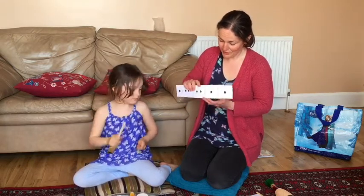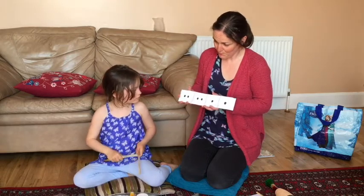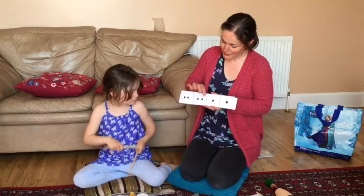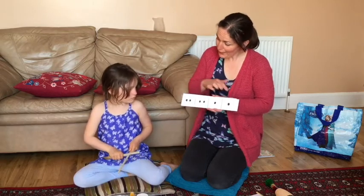And the last tapping one. Ready, go. Tappy, tappy, tap, tap. Excellent, well done!